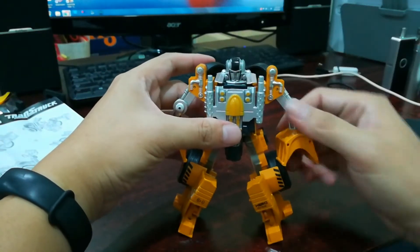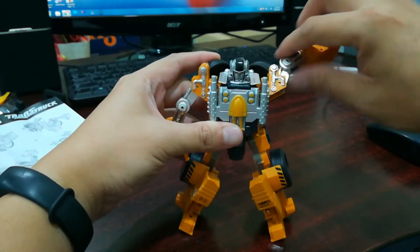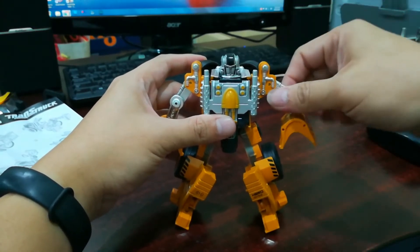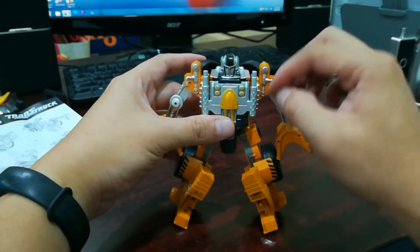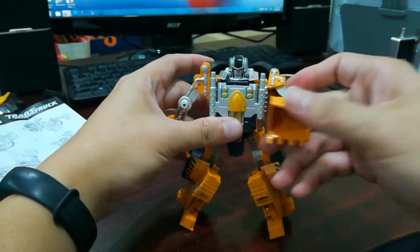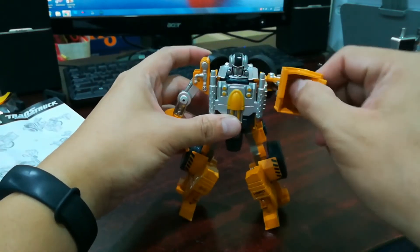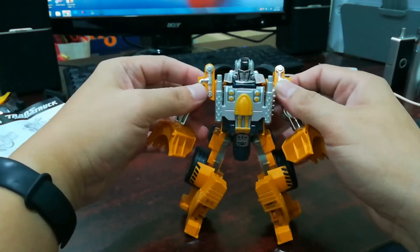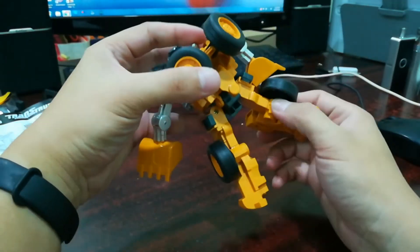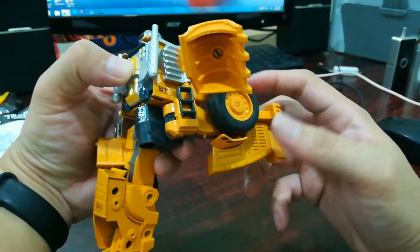Articulation-wise: the head doesn't move at all. The arm can pull up all the way and pull down. There's an elbow joint but it only goes sideways — there's no outward movement. The hand, or what they call it, is the scoop — it can turn. There's not much possibility here though. Same goes for the other arm. No waist turn, no knee joint even though it looks like there is. The legs can go up, and that's about as far as they go.